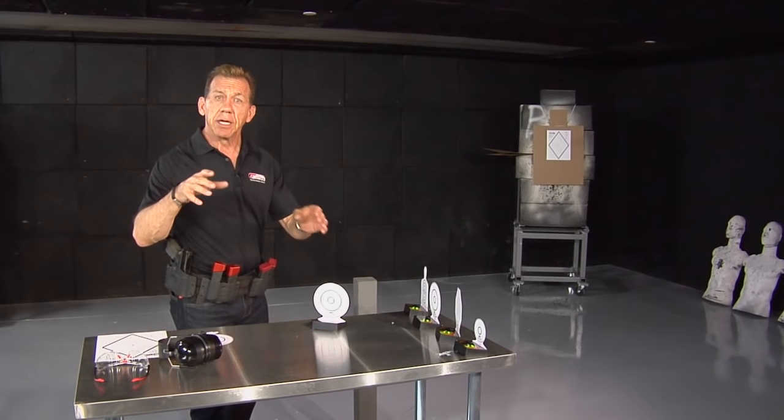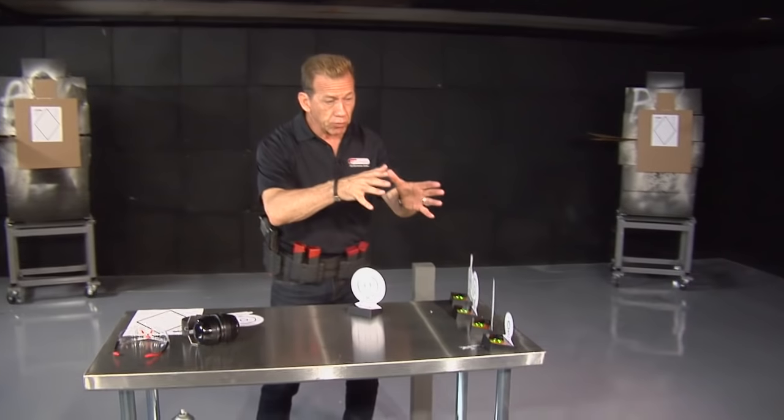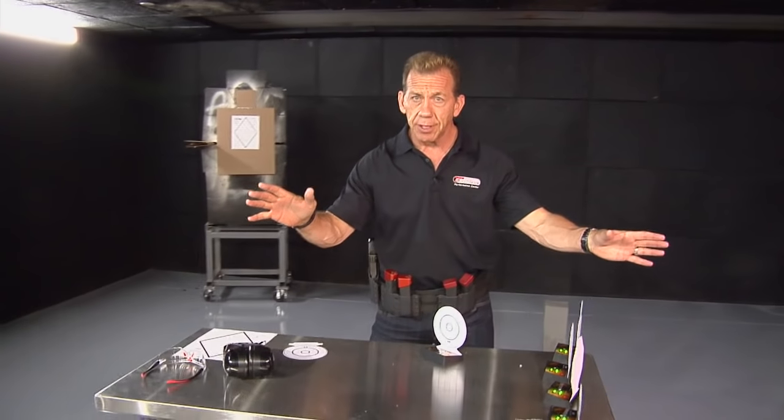We operate in combat rooms or tactical rooms that allow us to shoot in multiple directions, allowing us to do a lot more dynamic things. This one is basically the size of a living room, and this is where most self-defense activity happens.